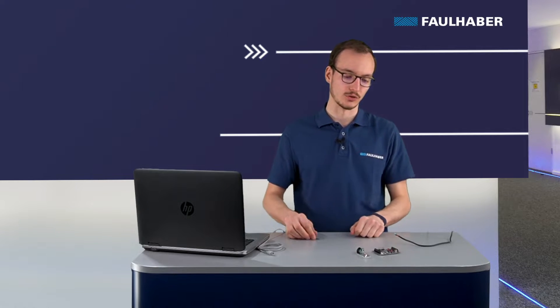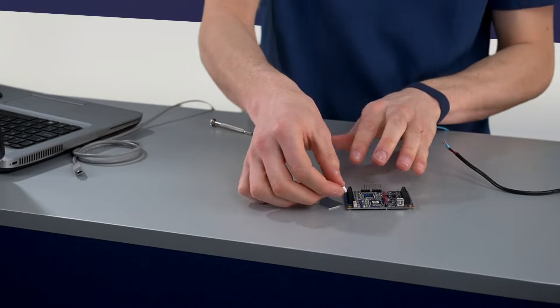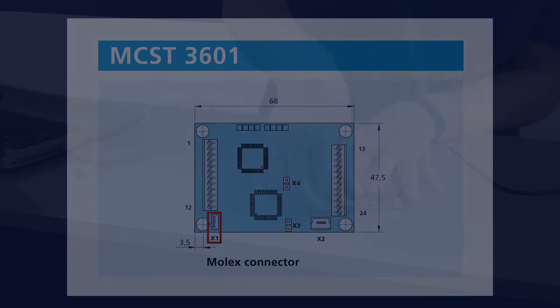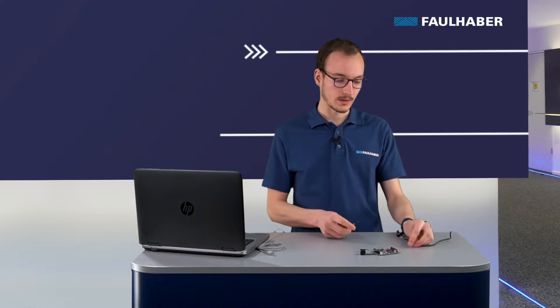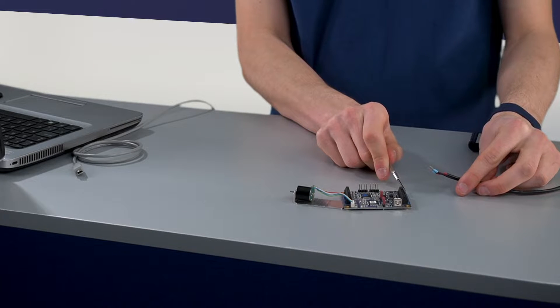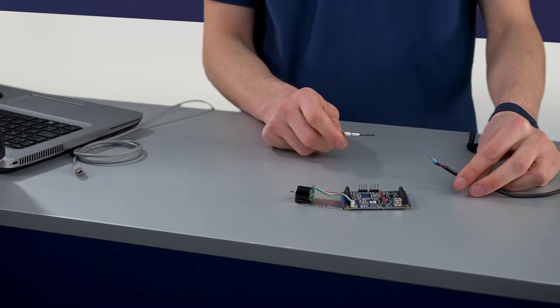I will now connect the motor to the driver using the Molex connector — I simply take the connector and insert it in the slot here. I will now connect the power supply pins. It's important to respect the pinout and connect the ground cable to the ground pin and the positive voltage cable to the positive voltage pin.